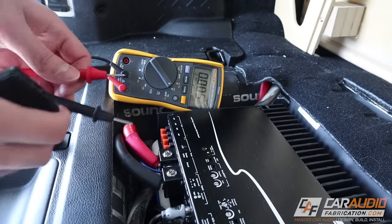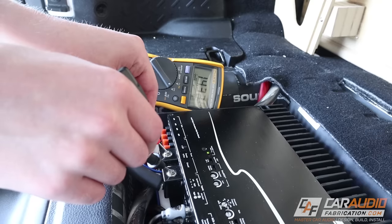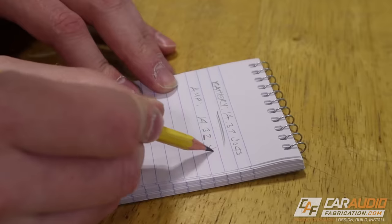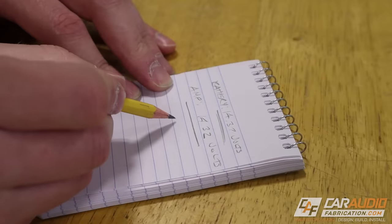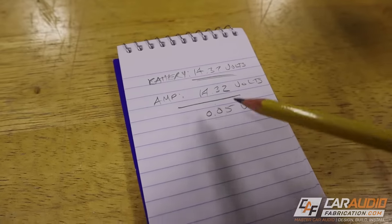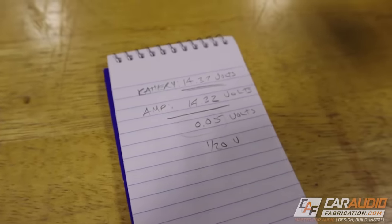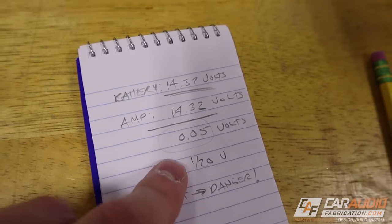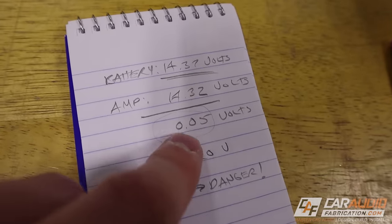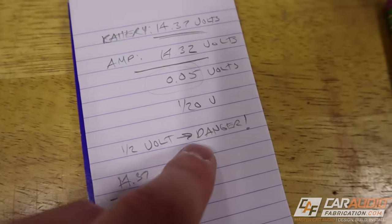Now at the back of the vehicle, I'm measuring the voltage across the amplifier terminals, and I get about 14.32 volts. This tells me the voltage remaining for the amplifier to use after all losses from voltage drop. I record this value and do the math: 14.37 minus 14.32. I found only 0.05 volts — that's one twentieth of a volt of voltage drop. This is a very small voltage drop and a sign of a good system, which makes sense because we used really high-quality wire.